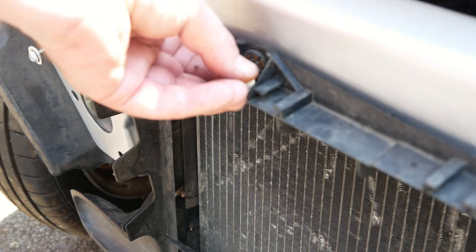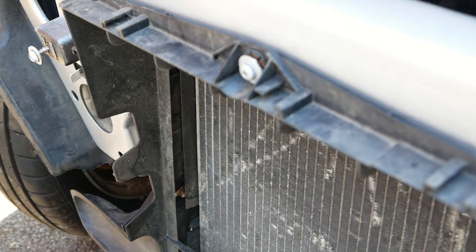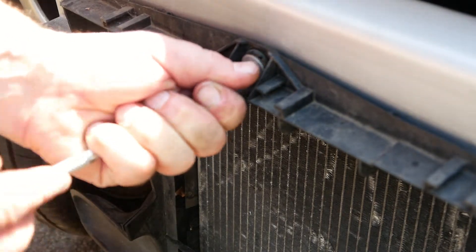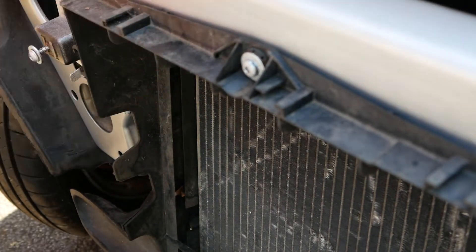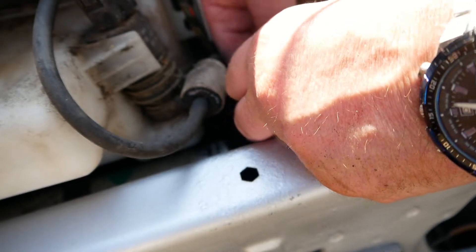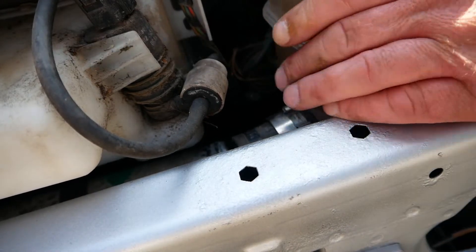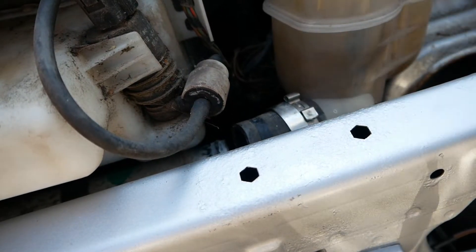Everything gets a smearing of grease now. Pop that in. Just put a 40mm jubilee clip on — so it's a 30mm to 40mm — and then my job is to line up with that. Before I do that I'm going to put a little bit of grease on it.